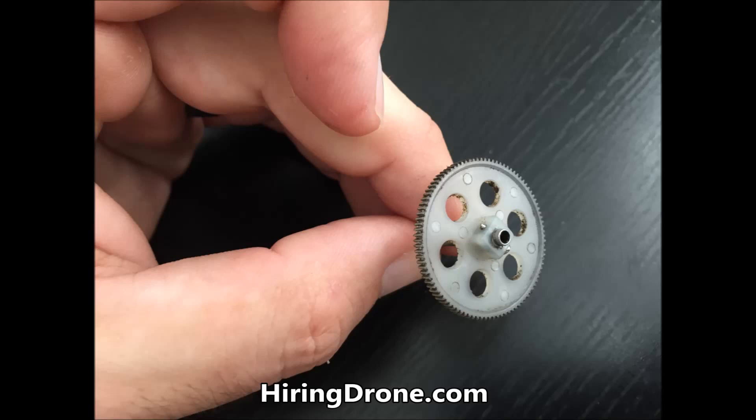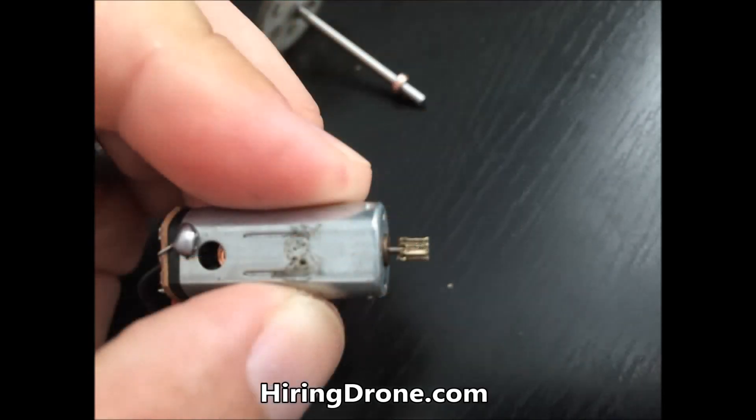So I started experiencing an issue with the back right motor. Something seems to be off with it, resulting in one of the white gears being bent and the motor grinding off the teeth on the white gear. In this video I'm going to show you the sound that it makes so you can be on the lookout for that. If you're experiencing that too, that's a good indicator to stop.